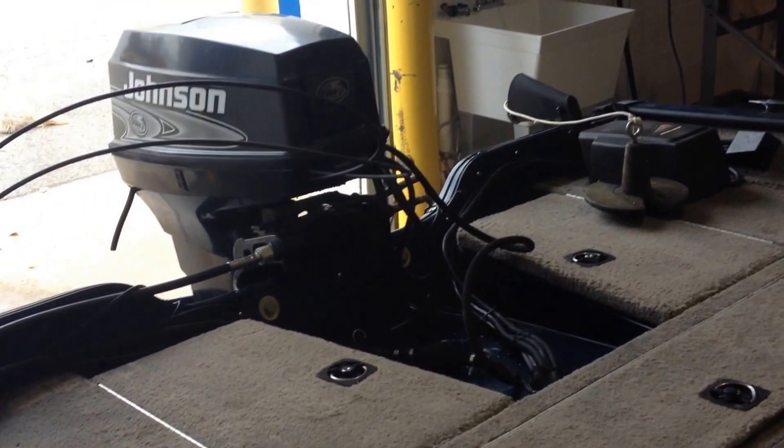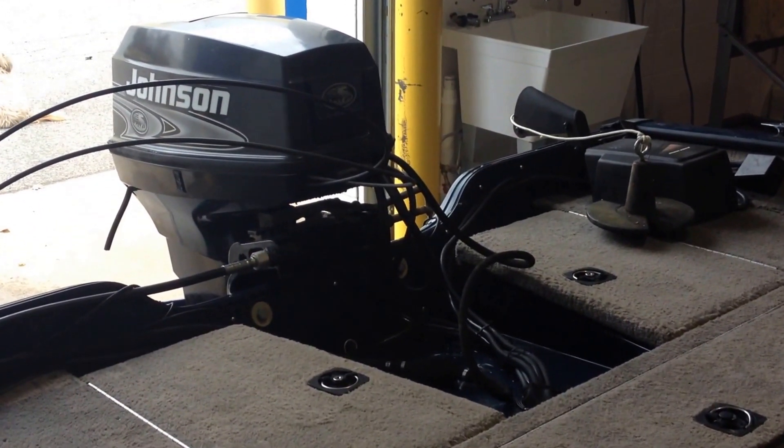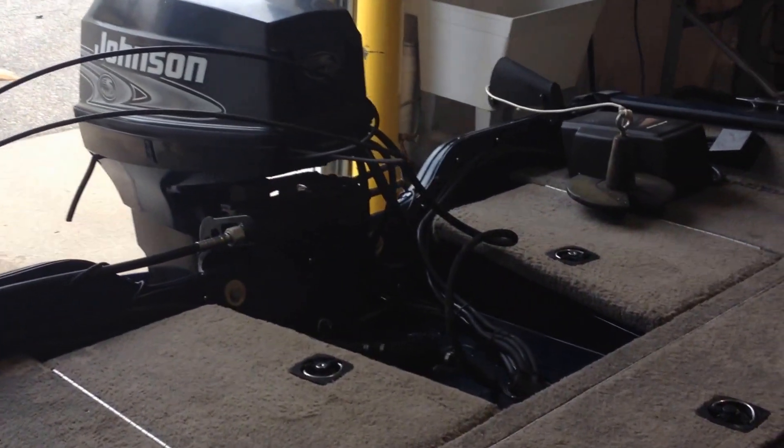Hello, today is October 28th and I'm going to be doing a quick video of the Ranger Cherokee 2001.